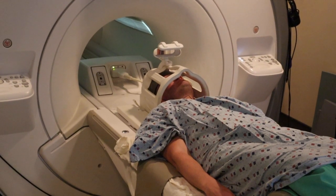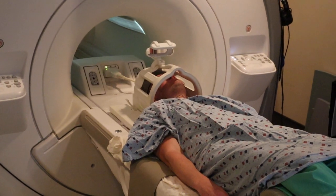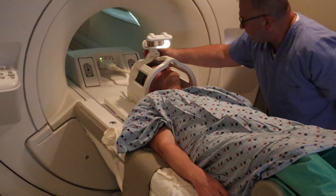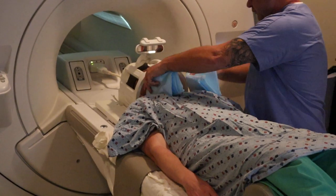You can now see the technologist is putting on the brain coil. The reflector allows the patient to see outside of the unit when inside the unit.